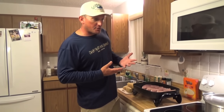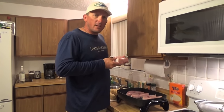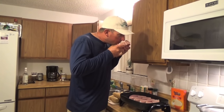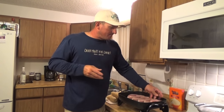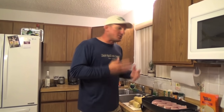If you're ever at a fish market trying to find good fish, smell it. If you go, 'that smells like fish,' then you're holding old fish in your hand. If you smell it and you can't smell anything, it's because fresh fish doesn't smell like fish. And if you've ever eaten swordfish and it has a fishy flavor, it wasn't fresh.